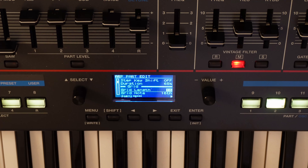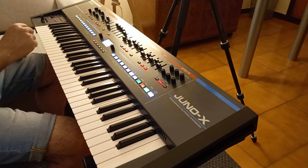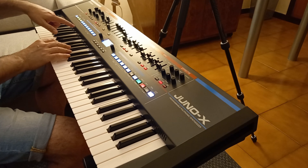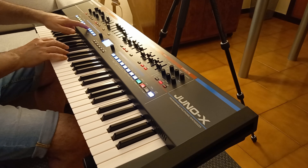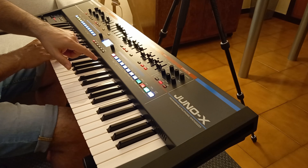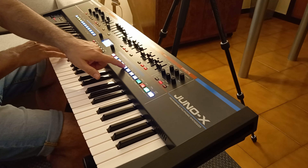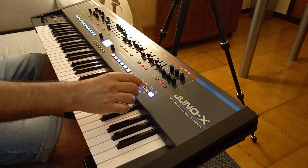At this point we go to write our sequence by pressing step edit. We start it not on the beat of the first quarter but on the upbeat of the first quarter. Let's see how it sounds.